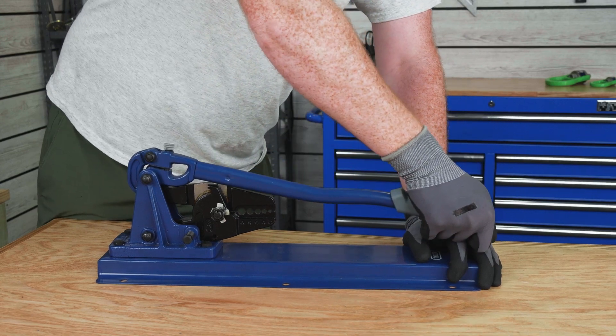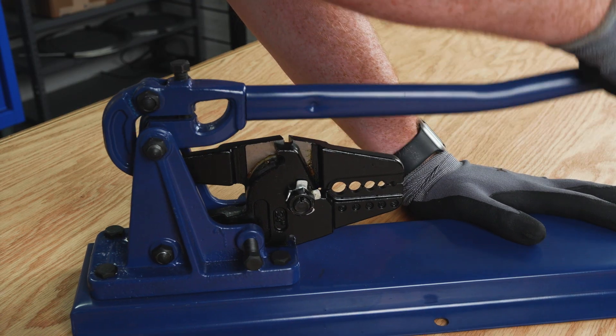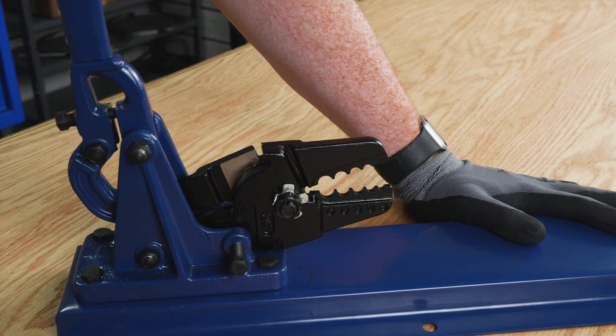Our Tyler Tool Bench Swager has the same features as the 24-inch swager but can be bench mounted for a more stable swaging experience.